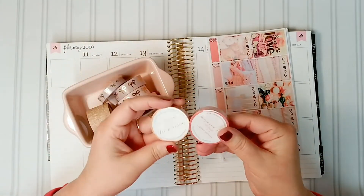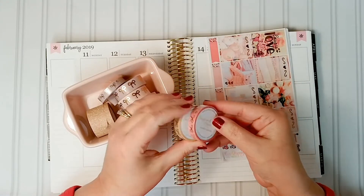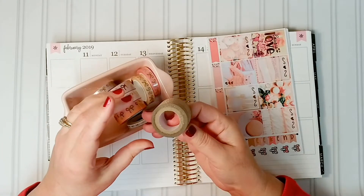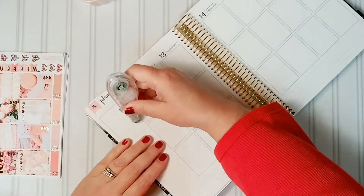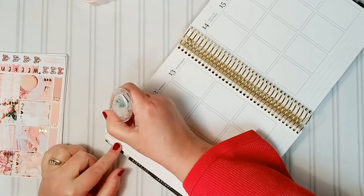The washi with the larger bows on it is from Simply Gilded, and Inspired Life Studios is a newer washi I've come across — it's got some smaller bows on it. The glitter washi I've used frequently, but I don't remember where it came from. I'm going to go fast motion here.